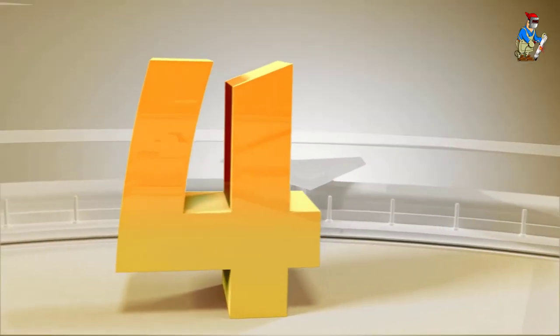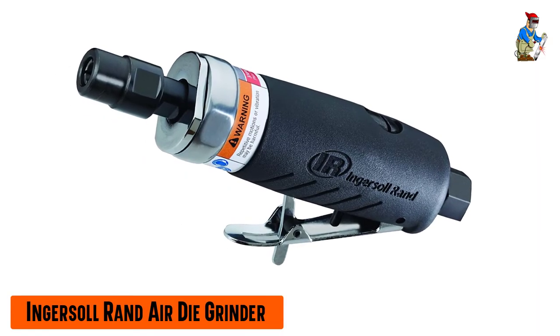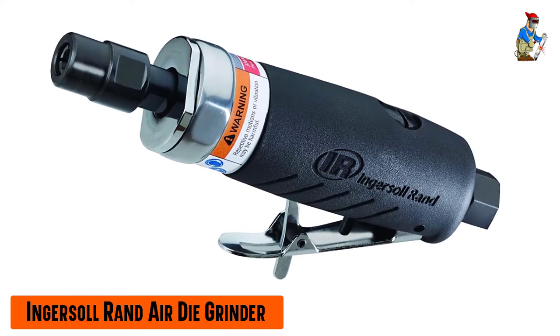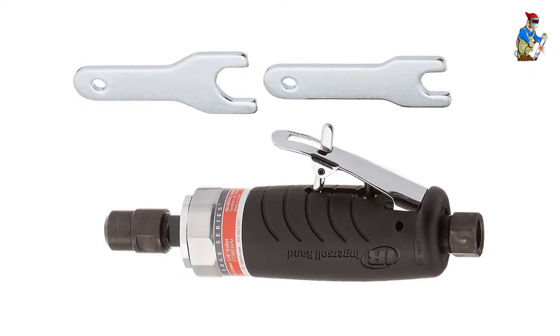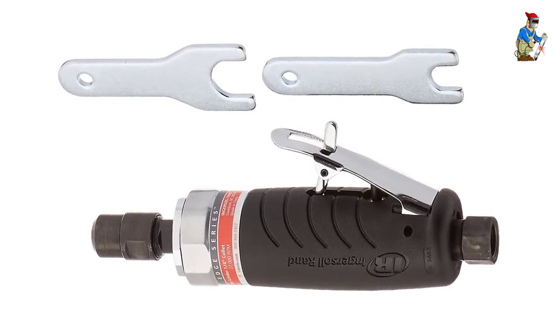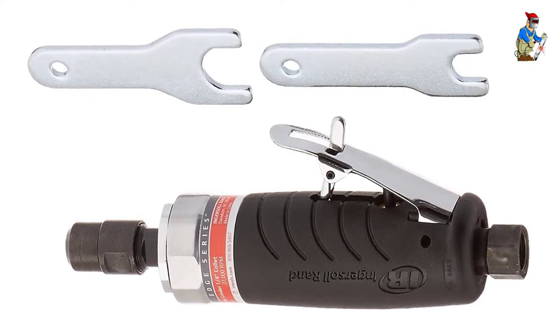Our fourth best pick: the Ingersoll Rand Air Die Grinder. Ingersoll Rand is a brand that the manufacturing industry has grown to trust. Their tools are all well-designed for rugged use and long life. This is proven out in this die grinder, which is built with ball-bearing construction. This is the highest-speed die grinder we've looked at, with a maximum speed of 27,000 RPM.